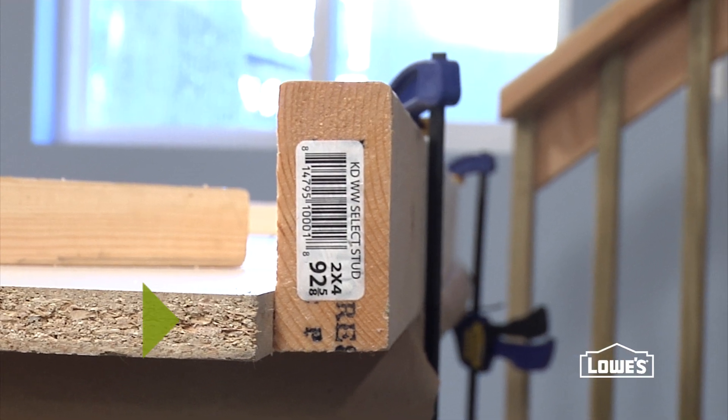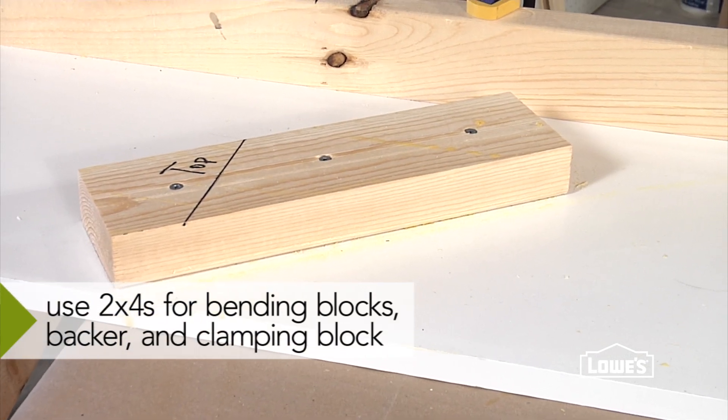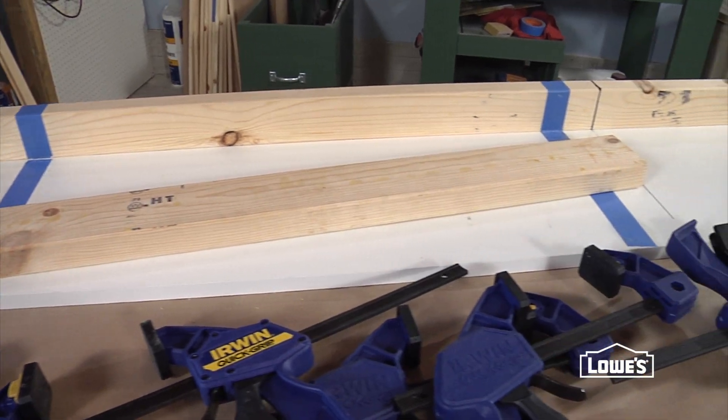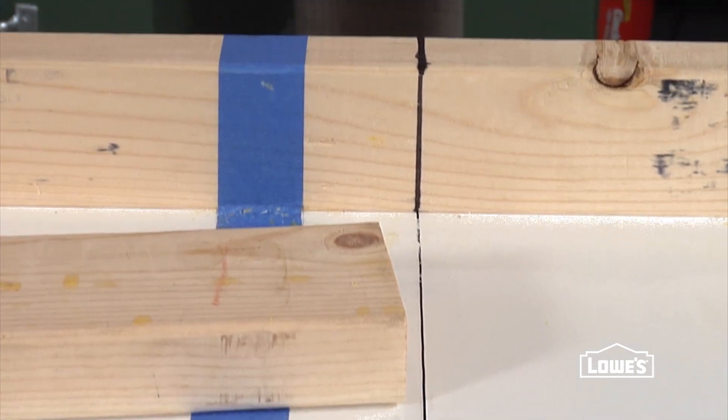Using screws and glue, attach the backer along the edge of the melamine shelf, and according to the plan for the piece you're making, attach the two bending blocks to the face of the shelf. When you're making multiples of the same piece, like we are for the hall tree, you should mark some reference lines so when you make your final cuts all the pieces are the same.